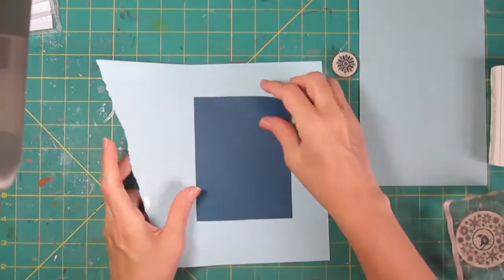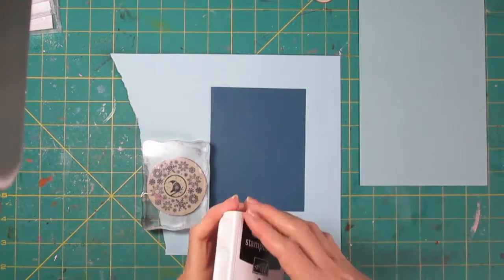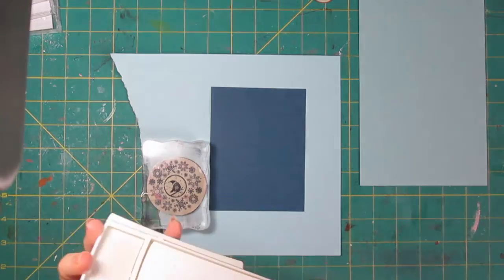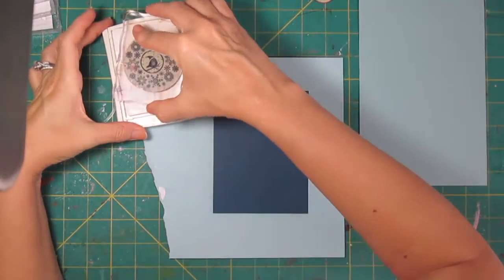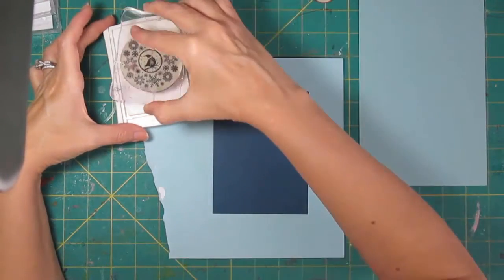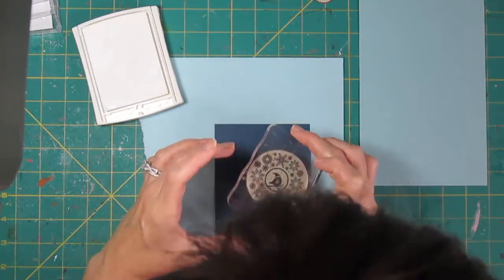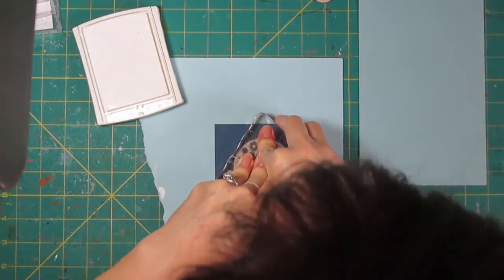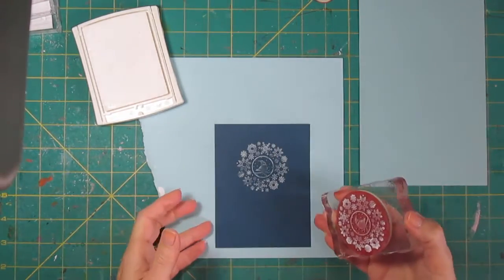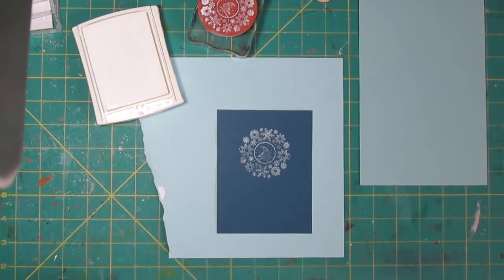This was an older color from Stamping Up, but I think it's my favorite of the navies that they have had. It's no longer a current color, and I'm going to stamp with Whisper White ink, which is a pigment ink, so it takes a little bit longer to dry — it's a little thicker ink. You can stamp with this ink, or you can stamp and emboss in white, and that's normally what I do, but this time I thought it would be kind of fun to do the pigment ink.